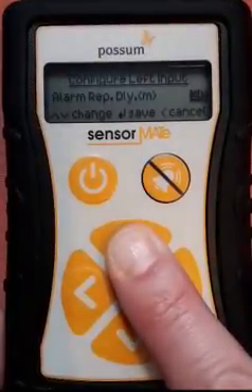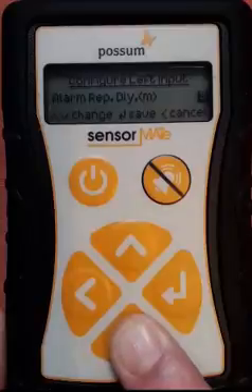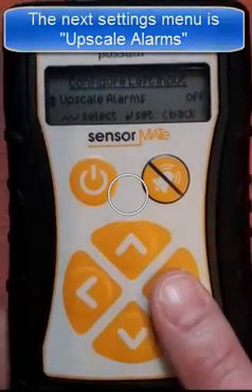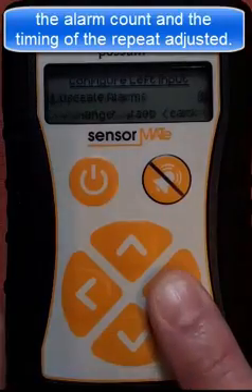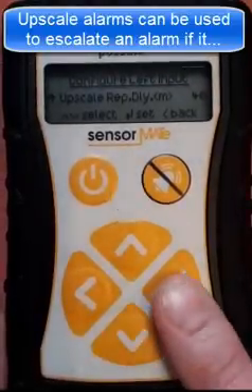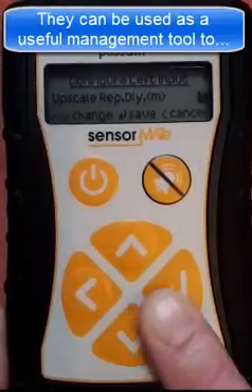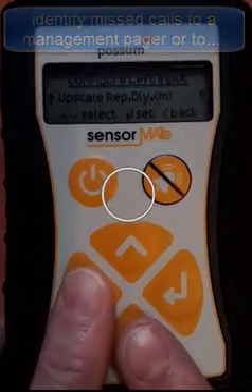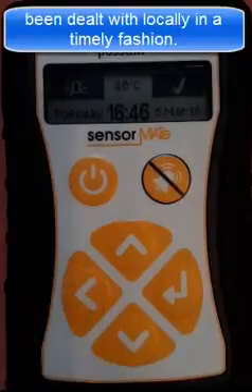The advantage of making the Sensormate transmit repeat alarms is that the alarm will repeat until it is muted or reset at the transmission source. The Sensormate also has a facility for enabling upscale alarms. Similar to standard alarms, these alarms can have the alarm count and the periodicity of the repeat adjusted. Upscale alarms can be used to escalate an alarm if it has not been dealt with and muted at source, and can serve as a useful management tool to identify missed calls to a management pager. They can also be used to escalate a call to a care phone if the alarm has not been dealt with locally in a timely fashion.